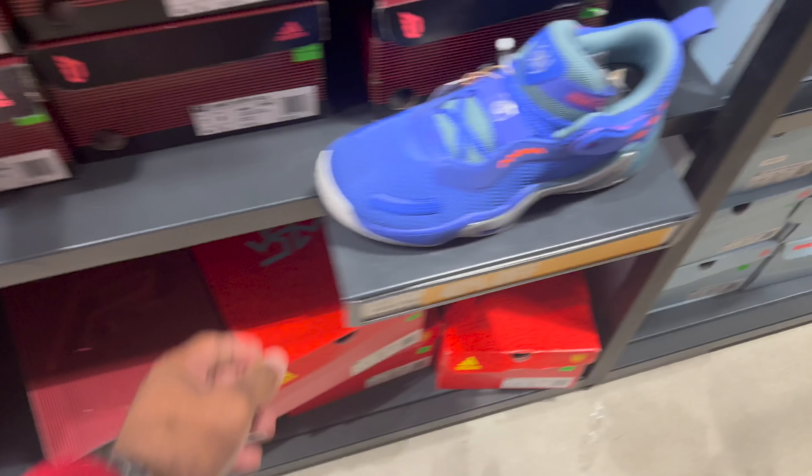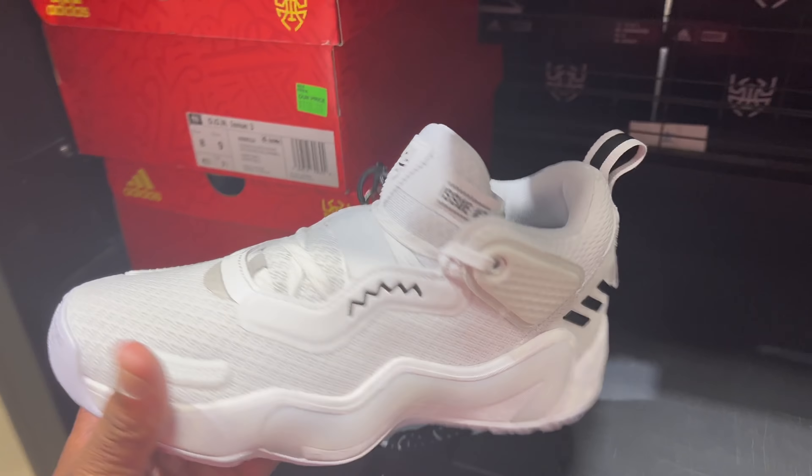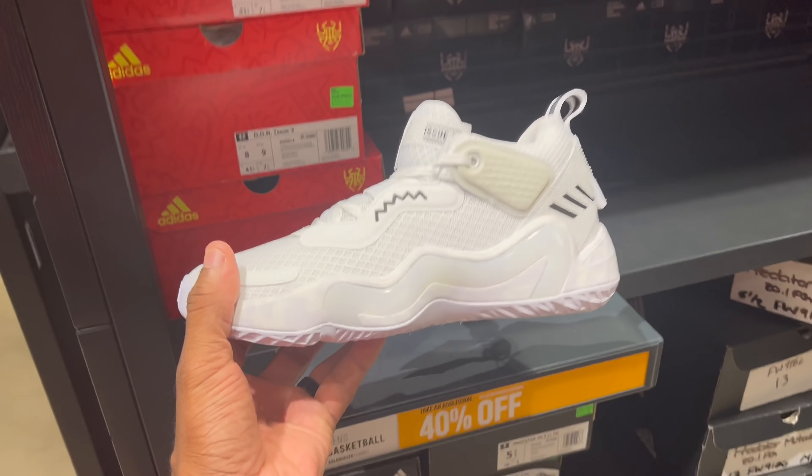They got the Dame Sevens in blue, they got them in green. I apologize — these are actually the Don Issue Threes, but we just saw the twos and here are the threes. I'm in Adidas, bear with me. We're gonna look at some kids shoes first, then take it to the adults.